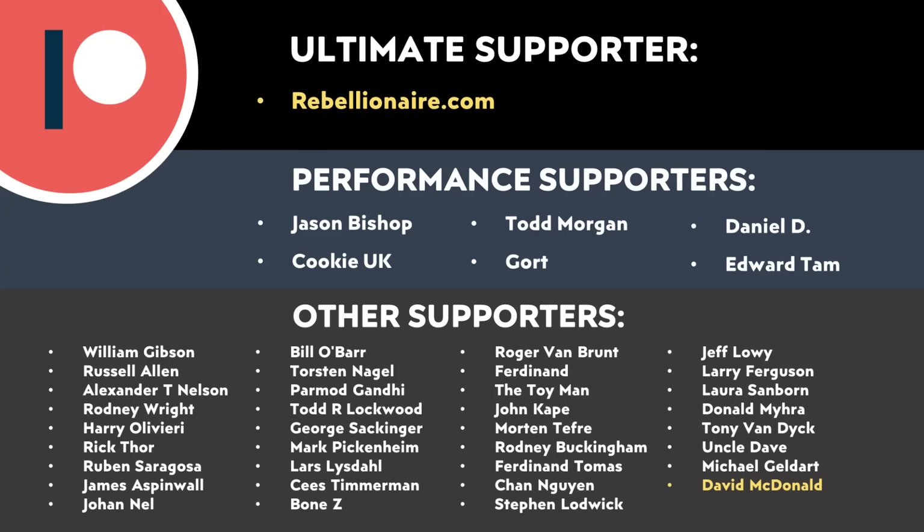If you currently have a reservation for a Cybertruck, is an EPA-rated range of just over 300 miles sufficient? Let me know in the comments section below — I'd love to hear from you. Also, thank you to all of you who support me through Patreon. Your support makes a big difference and really does help make these videos possible. If you'd like to find out more about how you can support my work through Patreon, I'll put a link in the video description. Thank you so much.